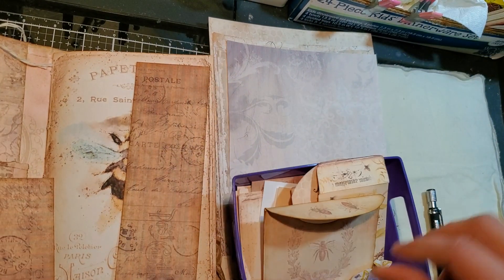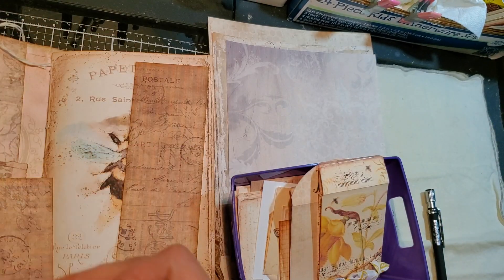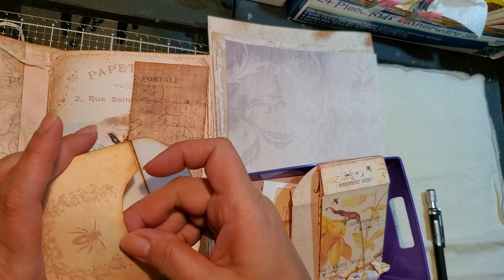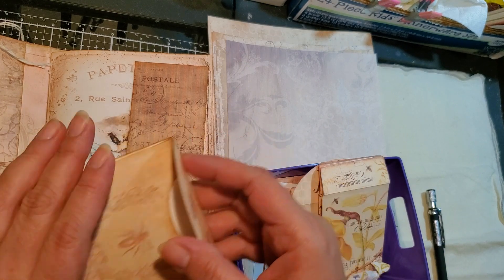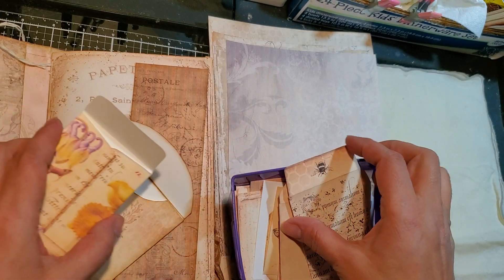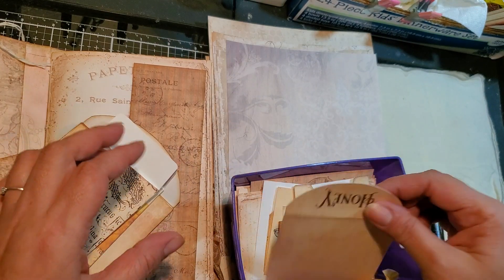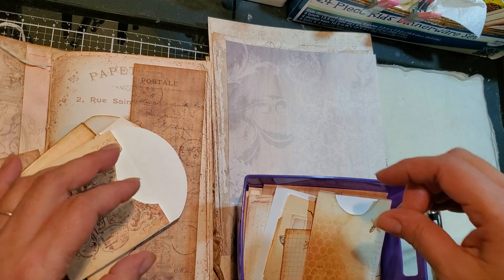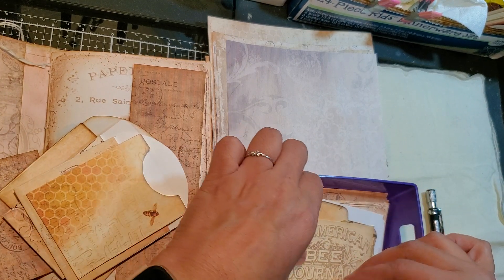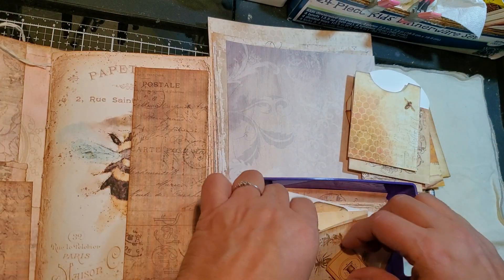Let's go back to our kits — it's the Busy Bee junk journal kit and the Beekeeper junk journal kit that I'm using from My Porch Prints. So there's a lot of little envelopes and stuff that I put together, but they're not all distressed. So you have a lot to choose from. So now we need to find what we want to use here to decorate.